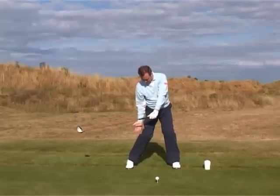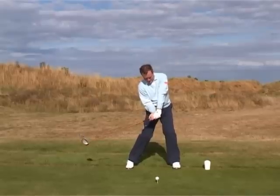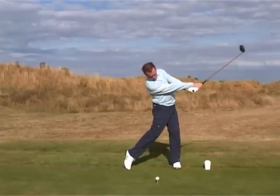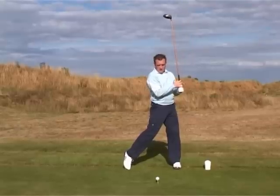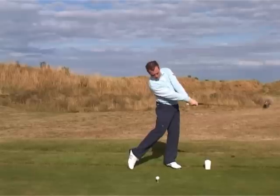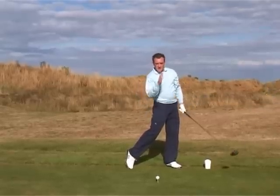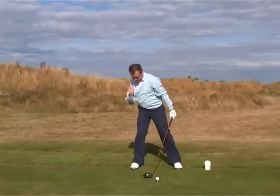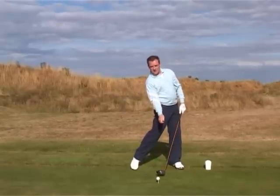You'll notice that the right heel is up and that the left side is cleared in such a way to allow the hands and arms to release through the shot. In any good photographs of the world's best players, you'll notice that motion — it's kind of like a reverse C. That reverse C is only made possible by the head and shoulders staying over here and the left hip turning at that angle to hit the golf shot.